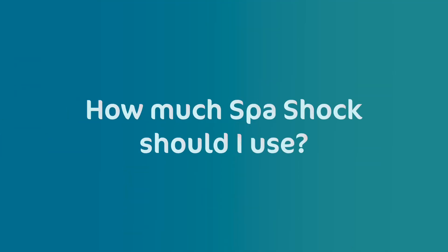How much spa shock should I use? Follow the dosing instructions on the chemical label to determine how much spa shock you should use.